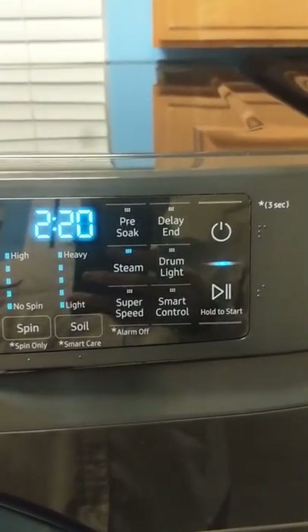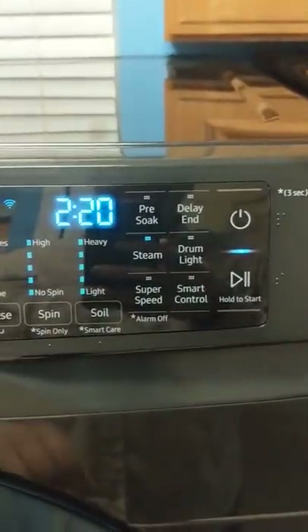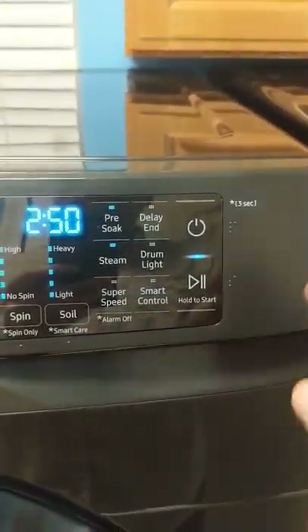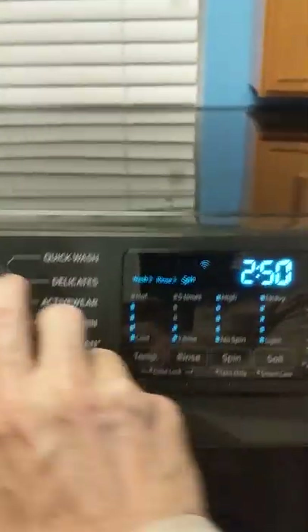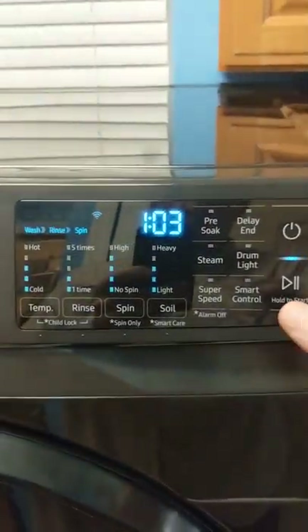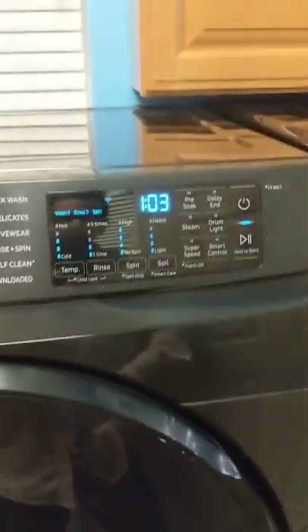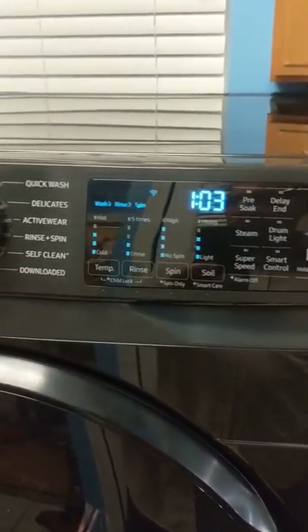There's a steamer option — if you want to steam your clothing, you select steam. You can also pre-soak if that's what you want to do. It's just an incredible piece of machinery. You select your cycle, push and hold start, and it will begin the cycle and go through its process.